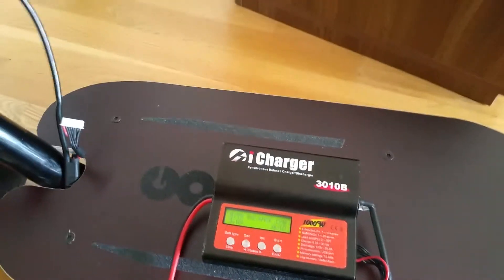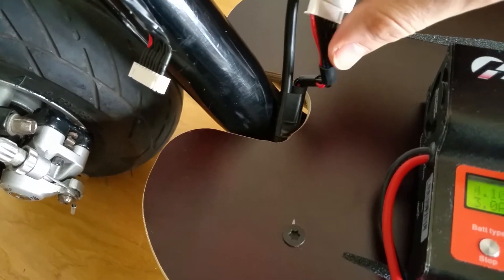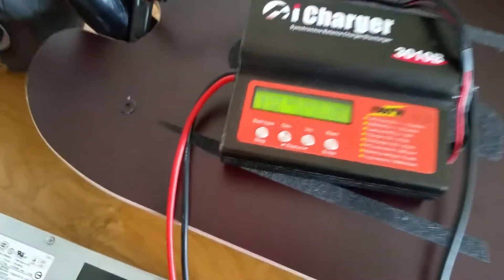Let's plug it in — the charger powers up. I place the charger here and connect the balance leads.